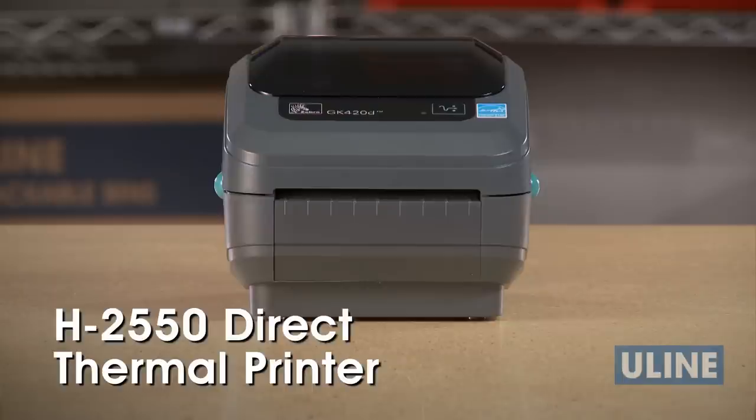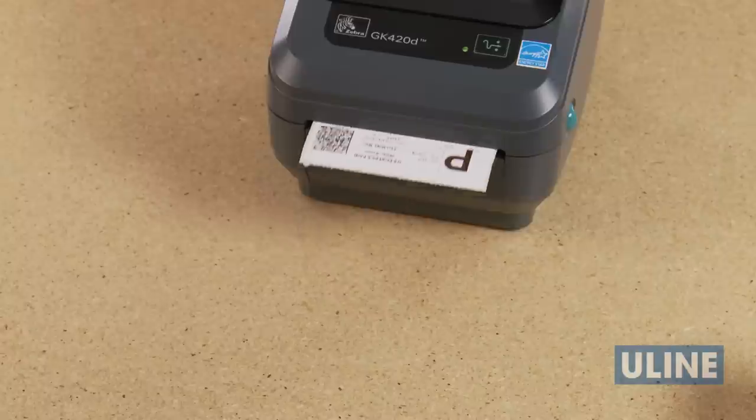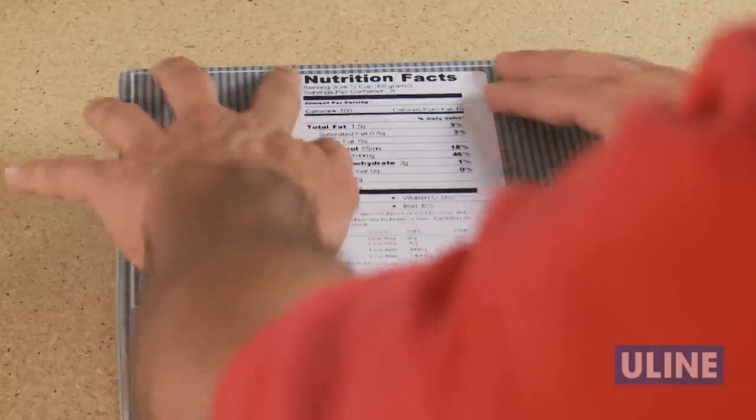Uline's H2550 Zebra GK420D Direct Thermal Printer is the economical choice for printing barcode, shipping, inventory, and product labels.